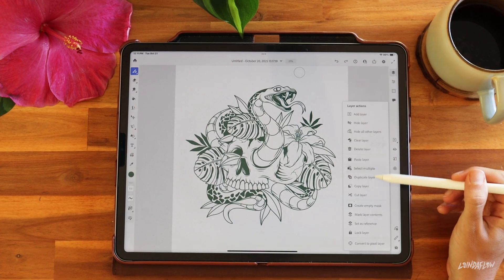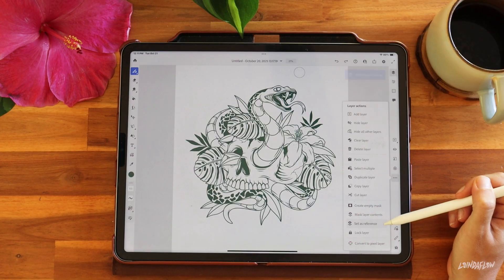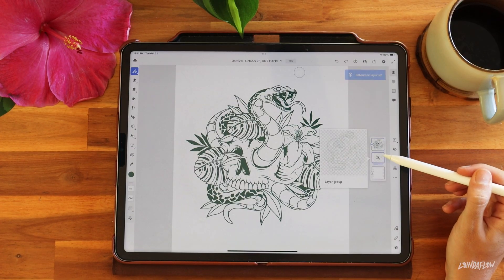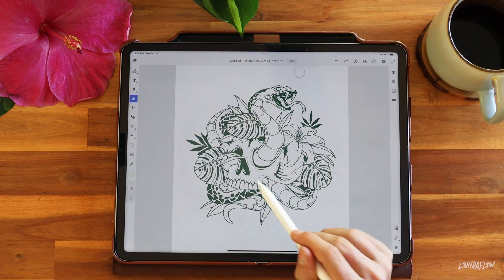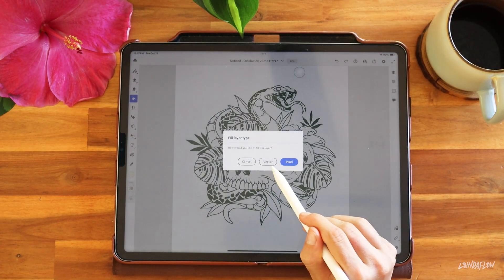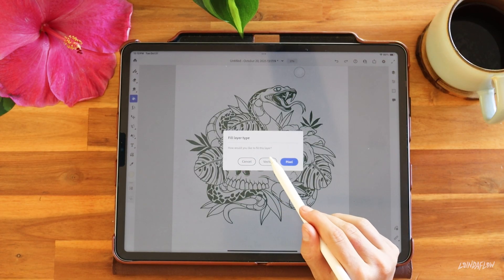We are done with our line art and I think this is looking super sick. I'm going to set my line art layer as a reference so we can start adding in colors on different layers. When you go to add color to an empty layer, it's going to ask you how you want to fill — make sure you select vector if you want to keep your whole design in vector format.